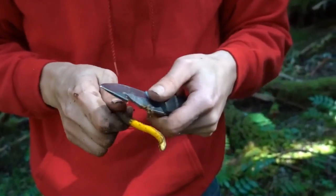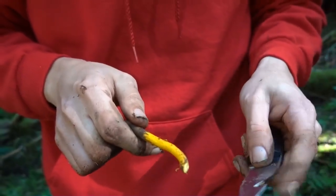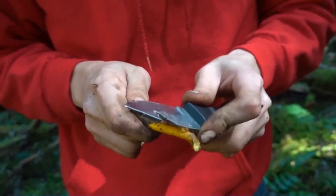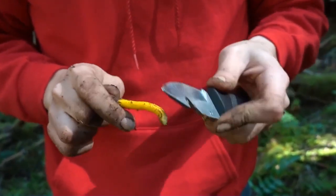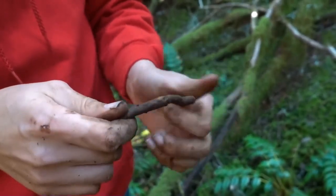After you've got your root out, you can use the back of a knife to gently peel off the bark and see the bright yellow color. The brighter it is, the stronger the medicine is. It even has a really nice smell. But for now, to keep it, all you need to do is wipe off the excess dirt and store them for later use.